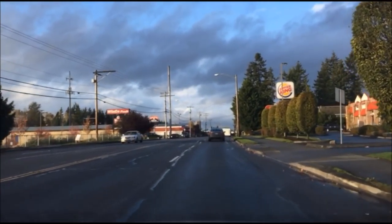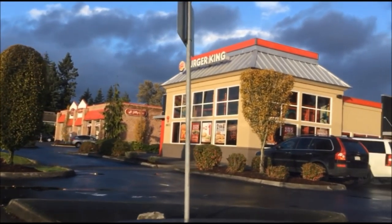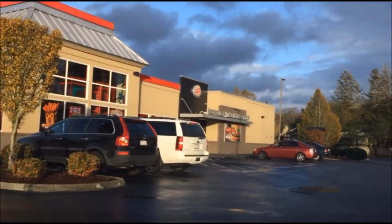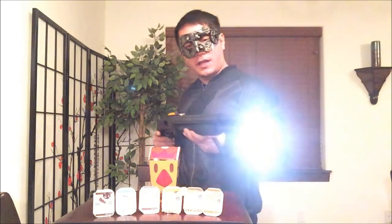Alright, so today we're gonna be hitting up Burger King. Looks like they came out with a couple of new brand new items. Let's go check it out, shall we? Let me get that buffalo chicken fries order. Hey guys, welcome back to my channel! What better way to take a break from killing zombies than with the new Burger King chicken fries?